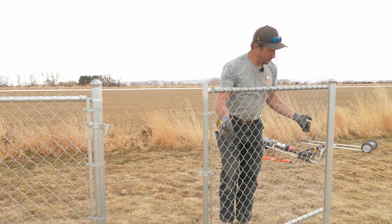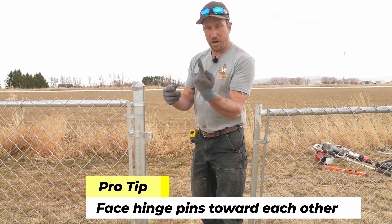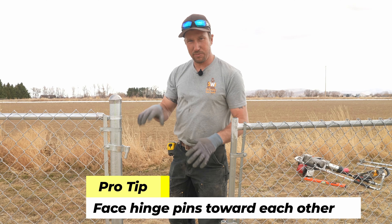You don't want that. If your hinges are pointing up and up, reverse them — bottom up, top down. Lock that gate so nobody can lift it off its hinges.